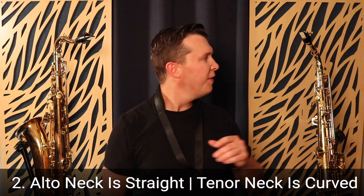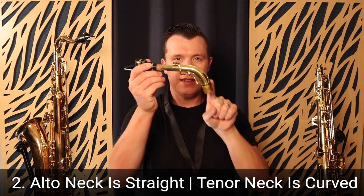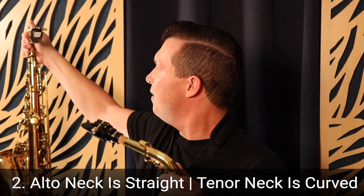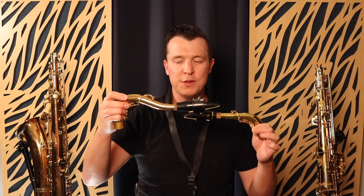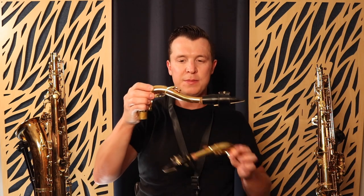The second biggest difference between alto and tenor sax is the neck of the saxophone, and this is something that makes it really easy to distinguish between the two. The alto neck is actually straight, but the tenor saxophone neck is slightly curved at the top. So if you ever want to figure out whether a saxophone is a tenor or an alto, simply look at the neck — the alto is straight and the tenor is curved.